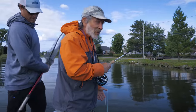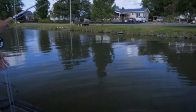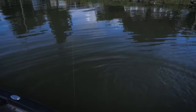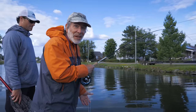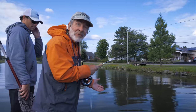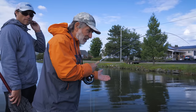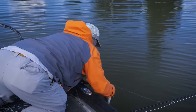Summer fishing for smallmouths in a river — you never know where they're going to be. In the deeper part of the river right where it enters a lake, surface flies produced nothing and there was no surface activity. Switching to a crayfish on an intermediate line picked up the first bass of the day.